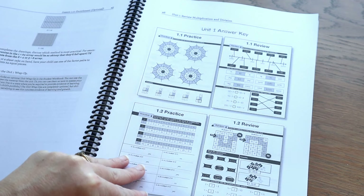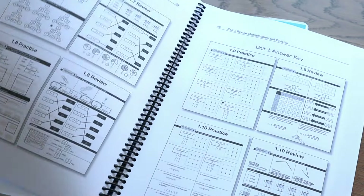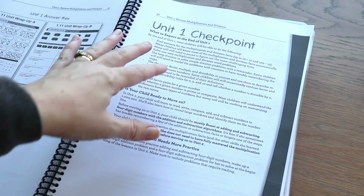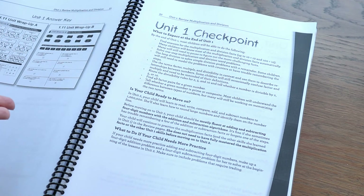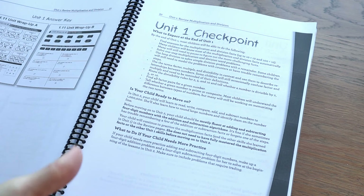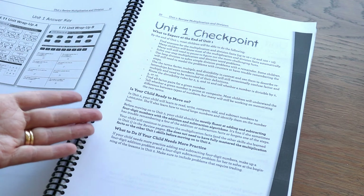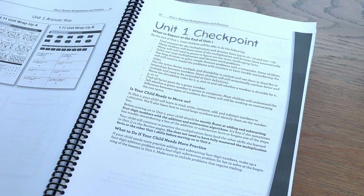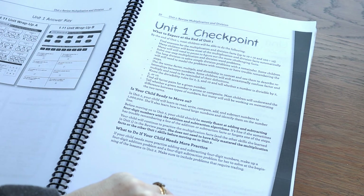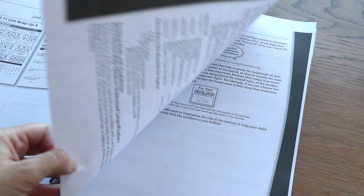The answer key is at the end of each unit so you can go through and check all of your child's worksheet answers. At the end of unit one there is a checkpoint — this tells you what your expectation should be of your child after they've gone through that unit. If they're not there yet, there are really helpful suggestions on what to do and how to move forward. That is what I love about this curriculum: it does not leave you hanging. It gives you lots of hand-holding and support as the parent, especially if you're new to homeschooling.